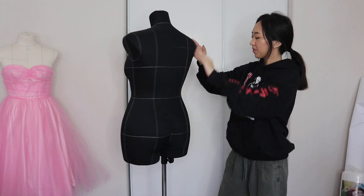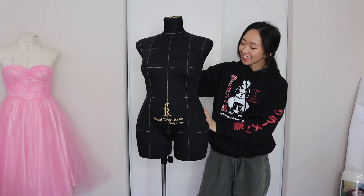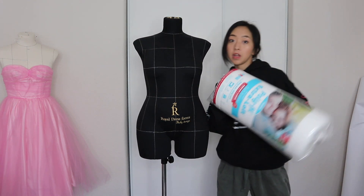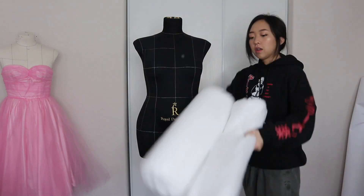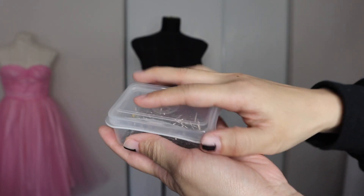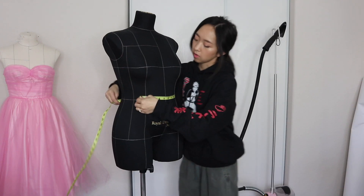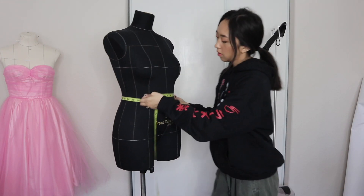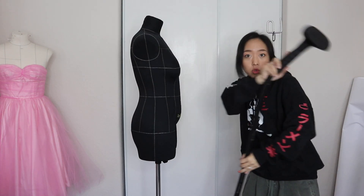First, you'll need a dress form. Mine is from Royal Dress Forms — it's all cushioned and I can use my iron and steam on it. You're going to need a roll of batting; this stuff is super lightweight and can be torn into whatever shape you want. You'll need some pins — these are satin pins that I use for draping. You'll need a tape measure and lastly, you'll need a steamer. If you don't have one, you can use a steam setting on your iron. Most importantly, please make sure your dress form can handle steam and heat first before trying this method.